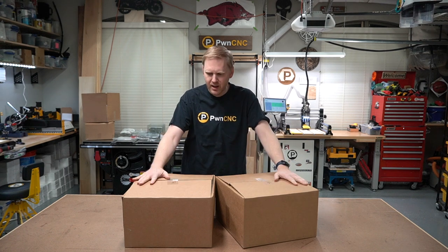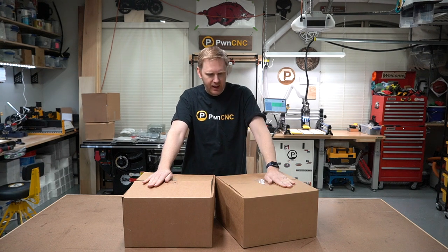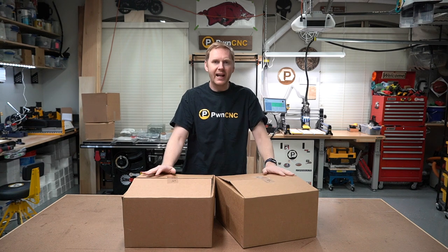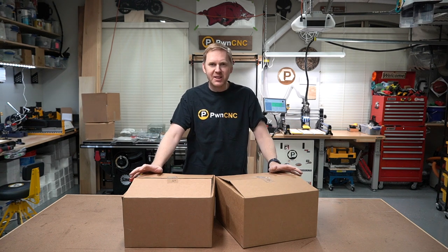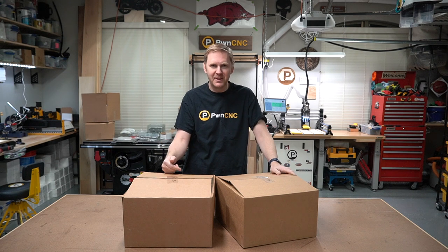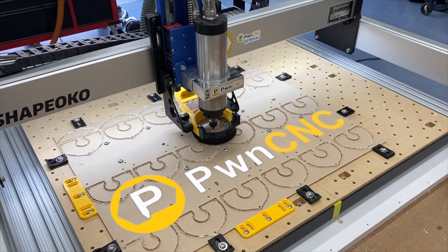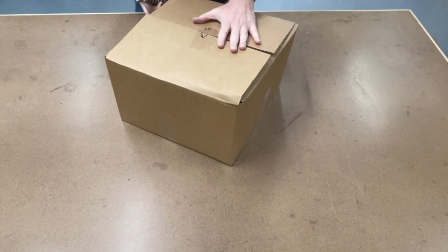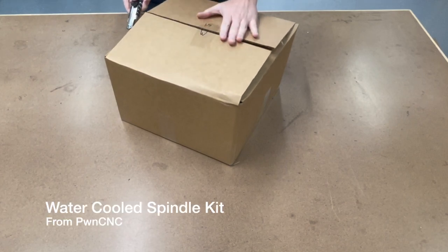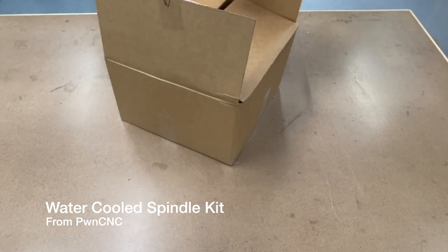Hey guys, this is Daniel with PwnCNC. We're here to unbox a 1.5 water-cooled spindle kit, and later we'll have a 1.5 air version, so you can see exactly what comes in the packages and anticipate what you're going to receive. Let's jump into it.